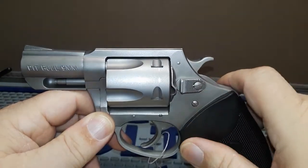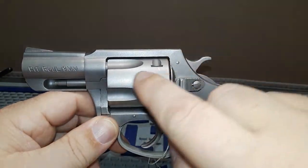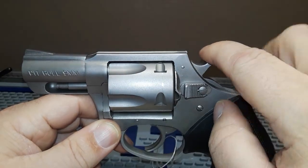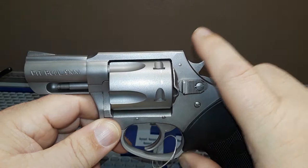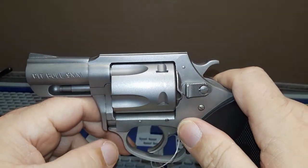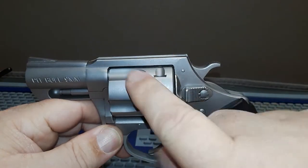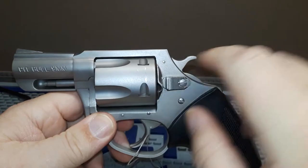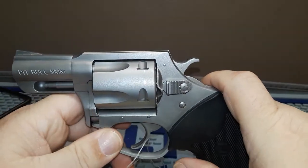I believe Ruger, about 10 to 20 years ago, used to offer their single action cowboy guns in 38 and 357 and you could put a nine millimeter cylinder in those. So it's not a brand new concept, but it's new for a nine millimeter only revolver.